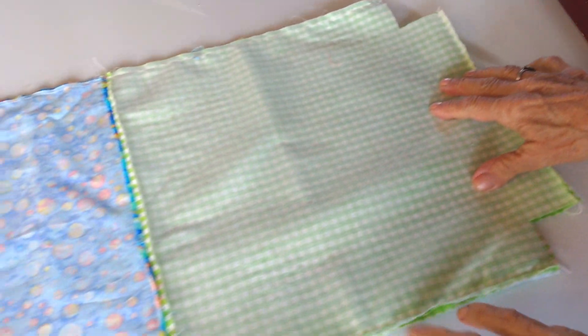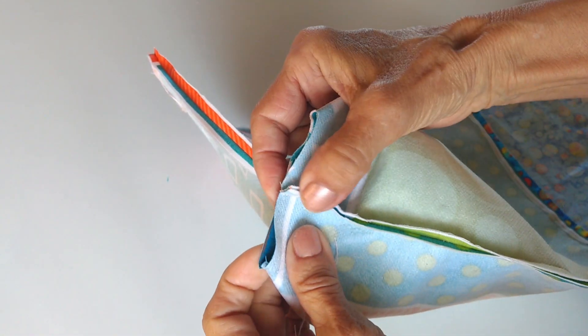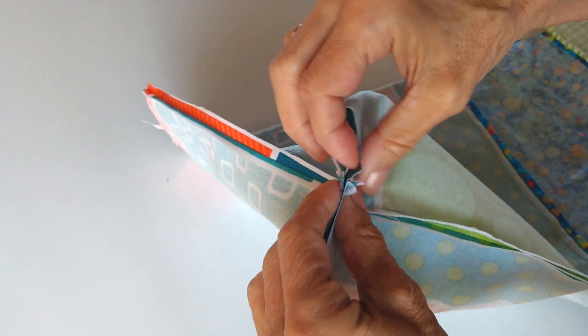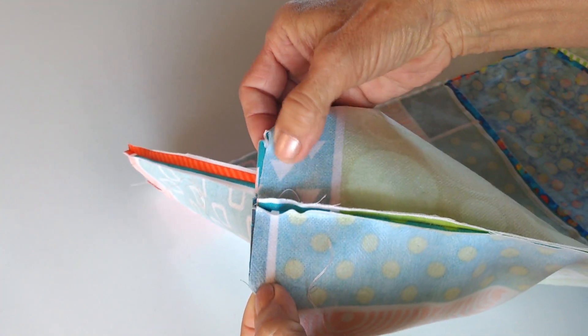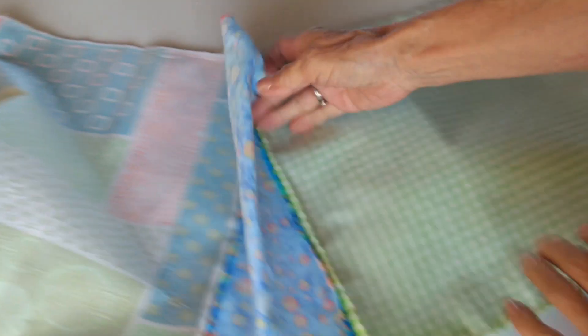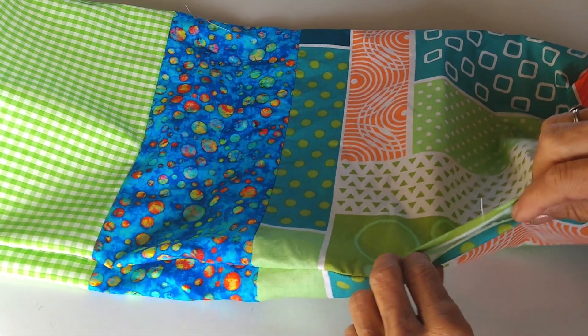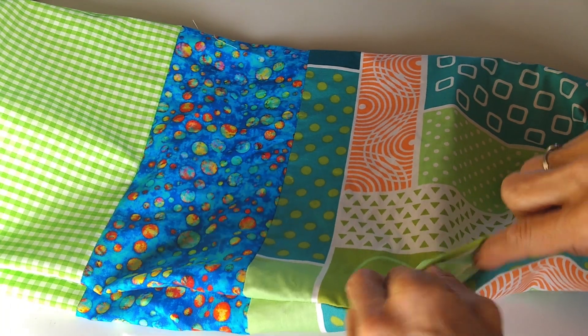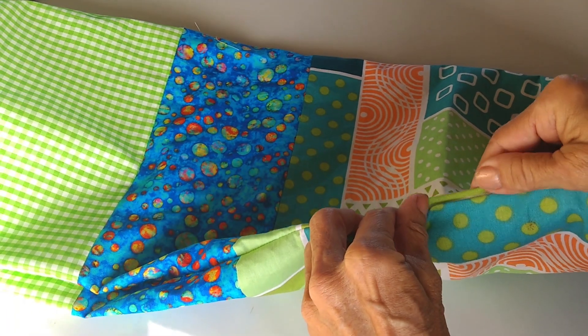Luego de coser los dos laterales, vas a trabajar el cierre de estas esquinas. Vas a unir estas dos costuras, la de acá y la de acá, abriendo en esta parte y verificando que coincidan muy bien las dos costuras. Te vas a la máquina y pasas una costura de extremo a extremo. Esto lo vas a repetir en los cuatro lados. Luego de coser las cuatro esquinas, es el momento de voltear el proyecto. Esto lo vas a hacer por el lado de la abertura que dejaste en uno de los costados.